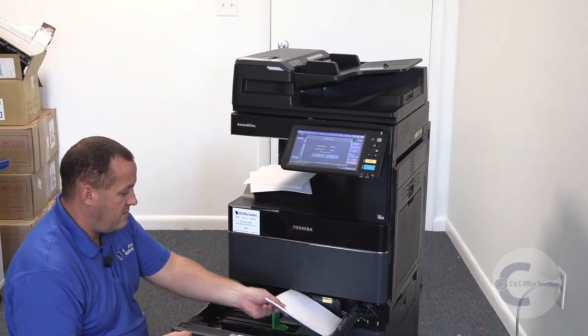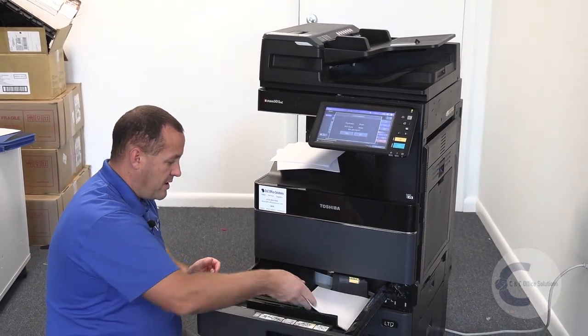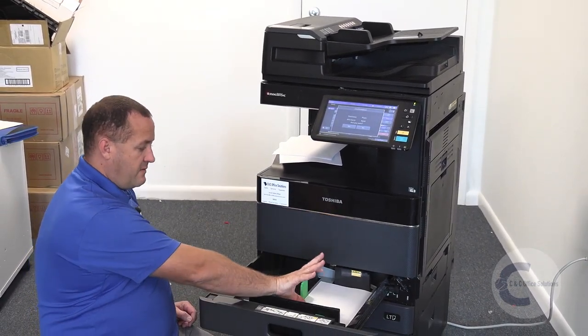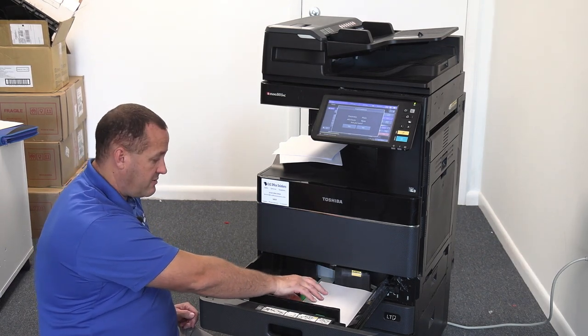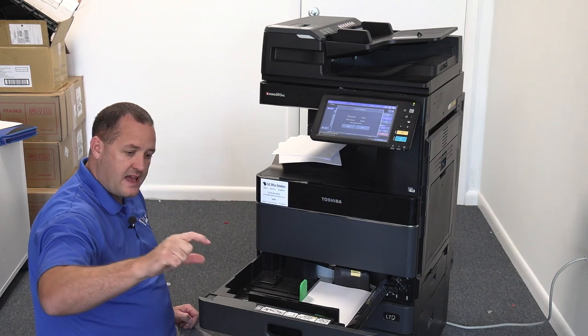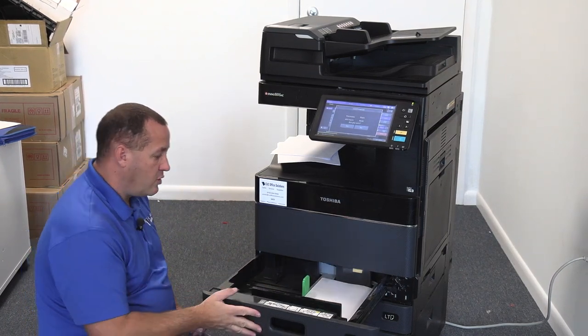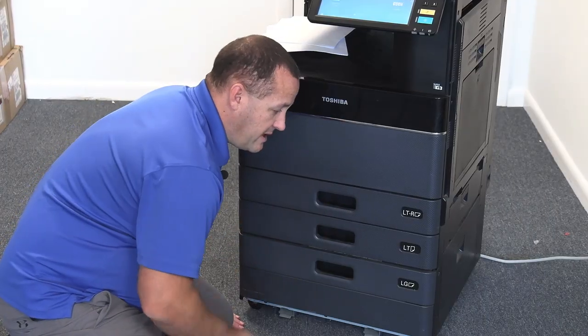Take out those top ones, take the paper out, flip it over, and put it back in. If you had a full stack of 500 sheets, put half of them in — a stack of around 200 or so — flip it over, put it in, and close your drawer.